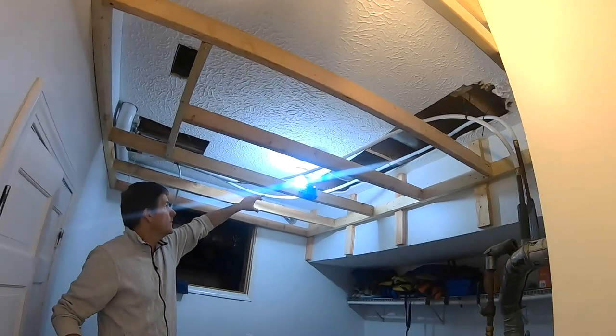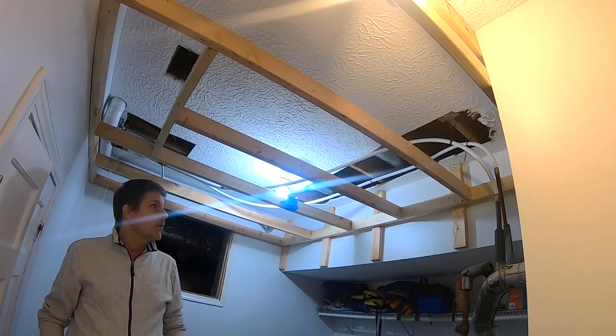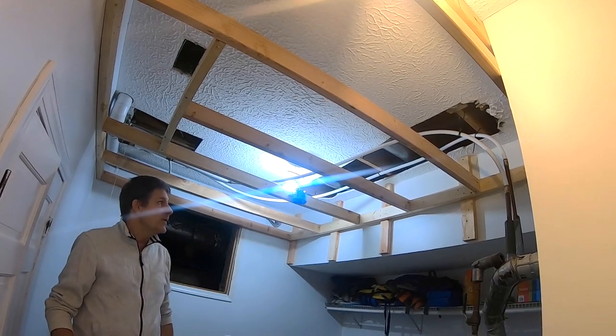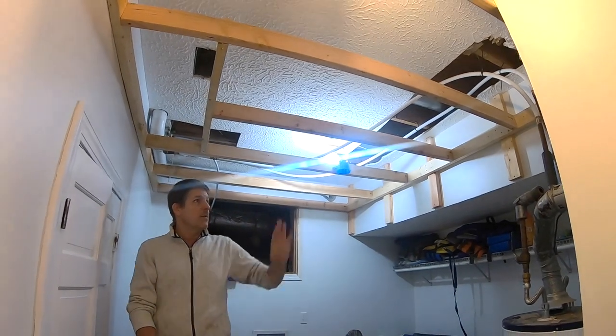We cut up all this area when we first got into replumbing the house. We want to make sure we can always get back into this because we may not be done adding plumbing to this house. So we're just leaving these wires up here — to some extent, we haven't finished up with that.